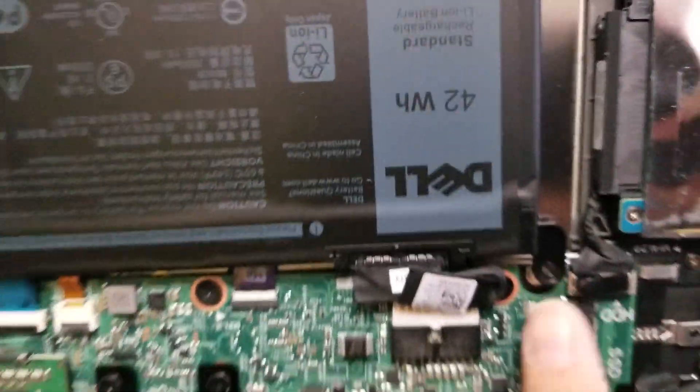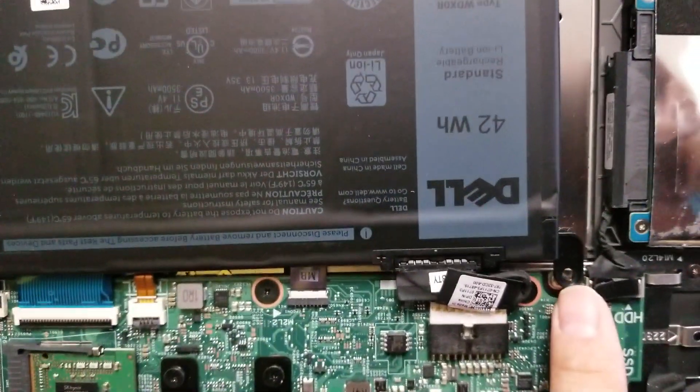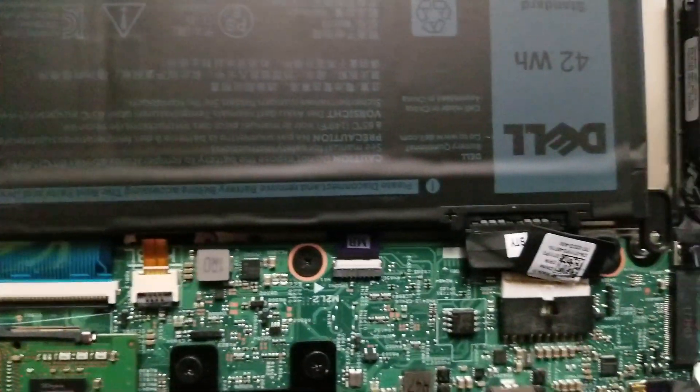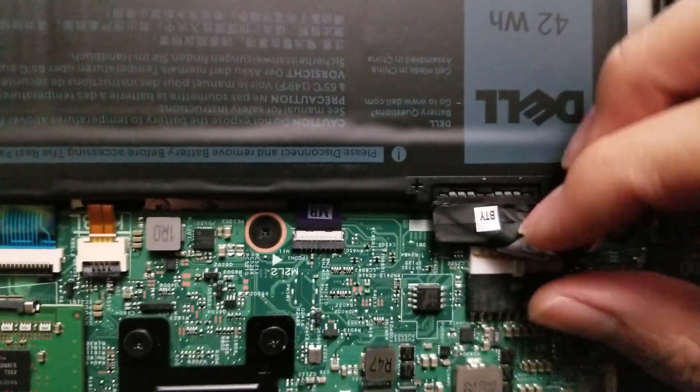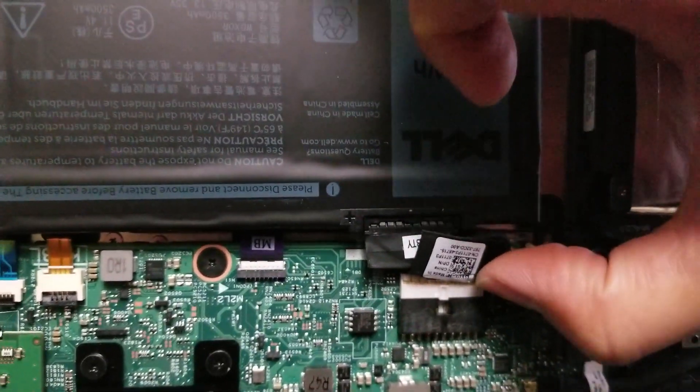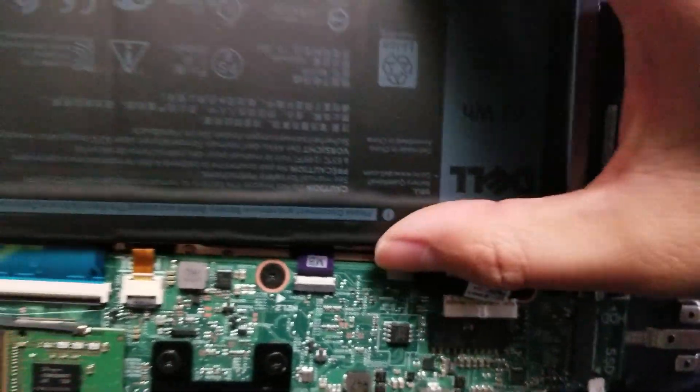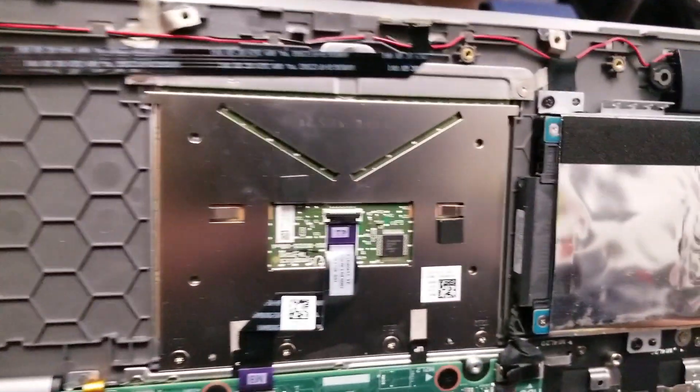There are four screws holding the battery in place, so you want to remove these four screws — this one, this one, and this one. They all use the Phillips or J1 screwdriver. Once you get those out, pull the battery out using your nails along the sides, then remove the battery.